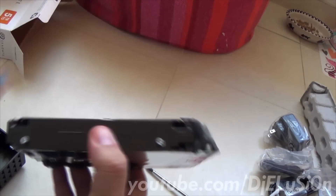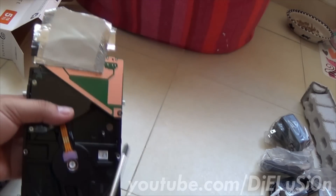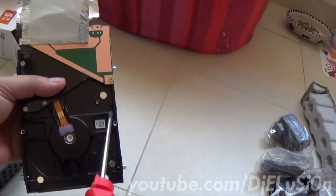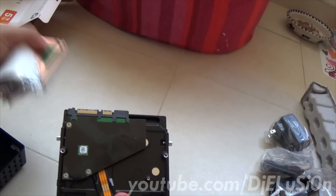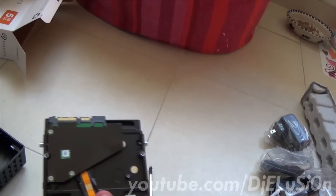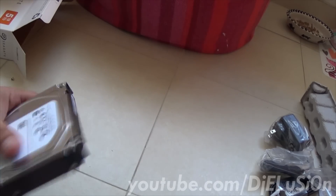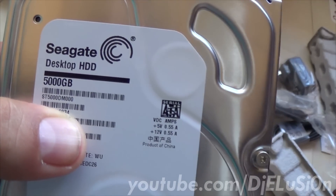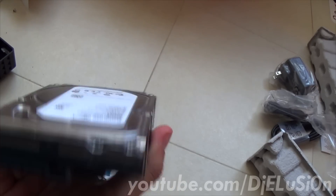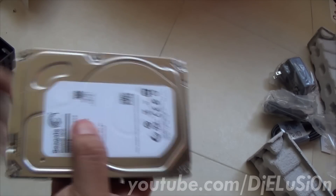These rubber grommets come right off. You'll need to remove the foil tape and also remove the screw before attempting to slide out the PCB board. Once you have that screw out, it just slides right out. Here is your 5TB bare drive. If you enjoyed watching this video, please like, subscribe, and leave a comment below — thank you.